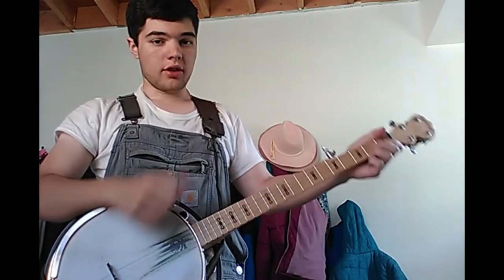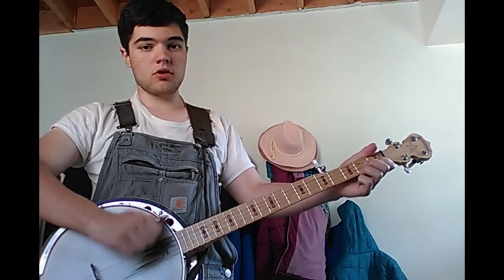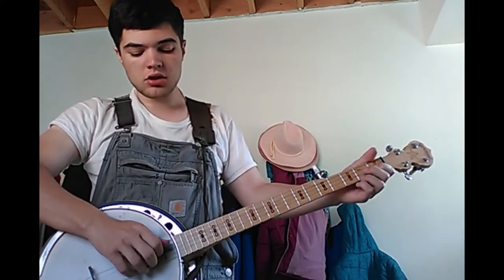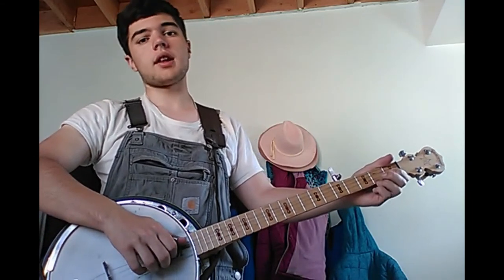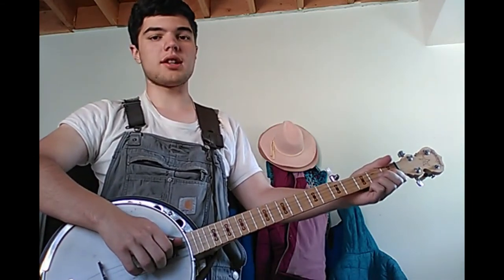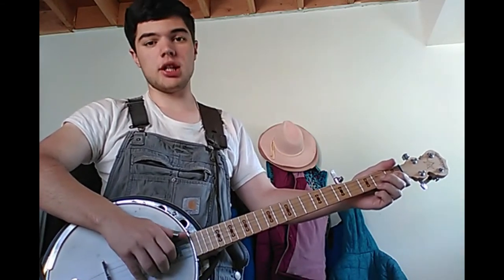Today I'm going to be walking through how I play Home on the Range. I'm in C tuning, so that's a C in the bass, a G, a B, and a G on the strings going from lowest to highest.